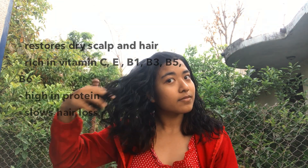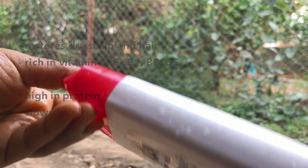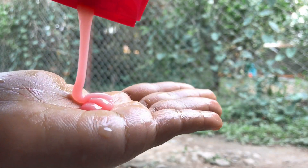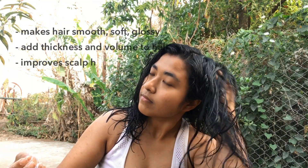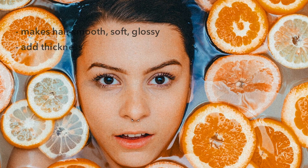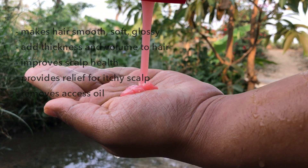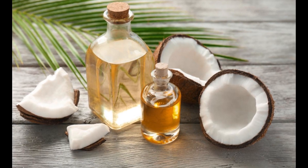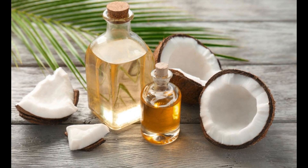The shampoo also contains high protein which helps hair growth, and vitamins C, E, B1, B3, B5, and B6. It slows hair loss and helps dry hair and scalp. Vitamin C makes our hair soft, smooth, and glossy, adds thickness and volume, and is great for dry, brittle, or damaged hair. It stimulates hair follicles, improves scalp health, provides relief from an itchy scalp, and removes excess oil. Coconut oil is also good for the scalp — it moisturizes, reduces protein loss, and reduces breakage.